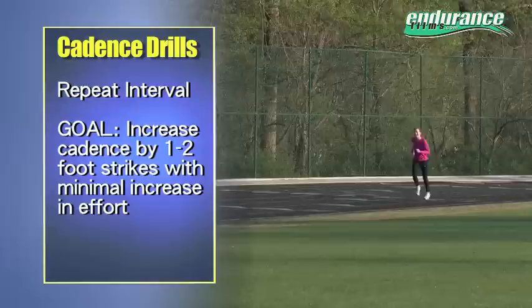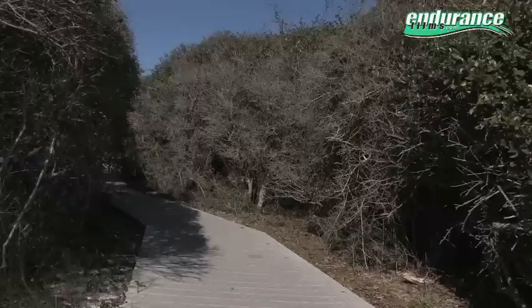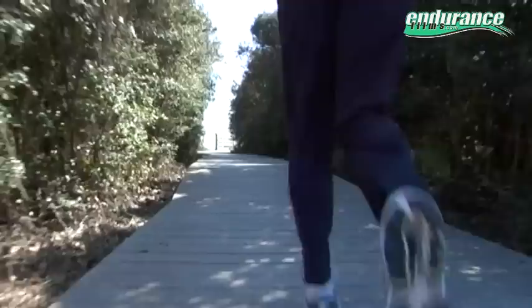Repeat this drill four to six times with the same projected increase but without a significant increase in effort. If you do this drill once a week, you're going to intuitively learn to stay low to the ground with an increasingly lighter touch of the foot.